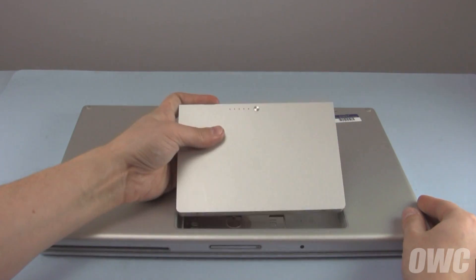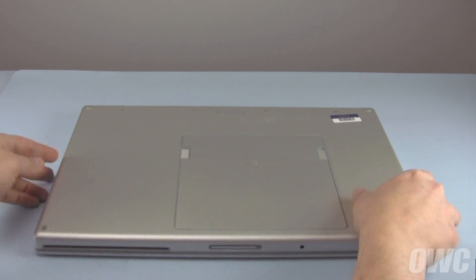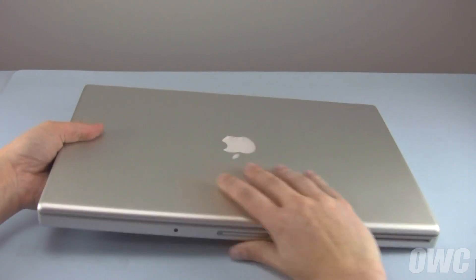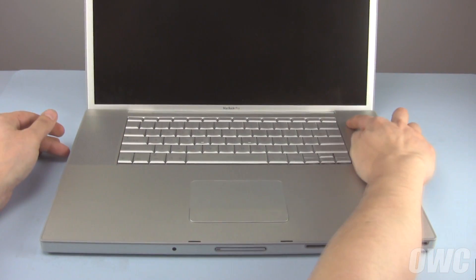Replace the memory cover and secure it with the four Phillips screws. Finally, you can replace the battery. You can now flip your MacBook Pro over, open it up, and turn it on.